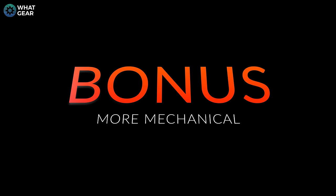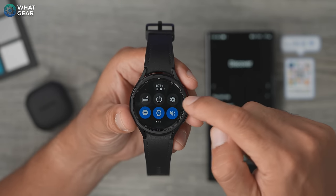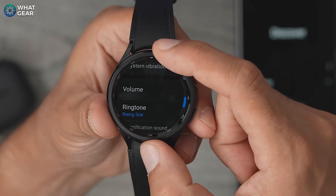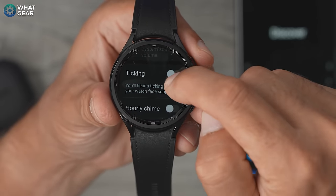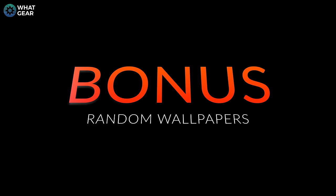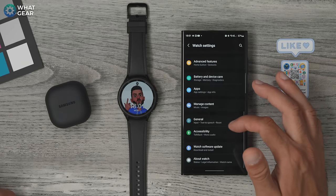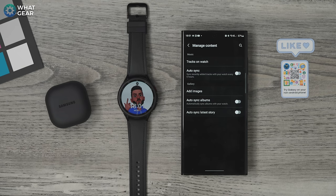Here's a bonus tip for making it to the end: if you want to make your watch a little more realistic, swipe down from the top, go to Settings, then Sounds and Vibration, then System Sounds, and here you can activate ticking — your Galaxy Watch will actually sound like a mechanical watch. And a final bonus tip: in the Wearable app, scroll to Manage Content, and you can auto-sync photo albums from your phone to your watch so you have different images every time you wake it up.